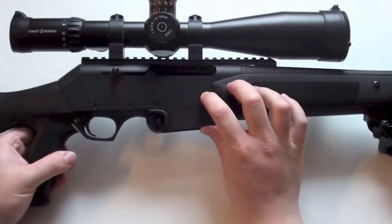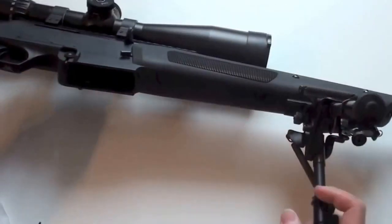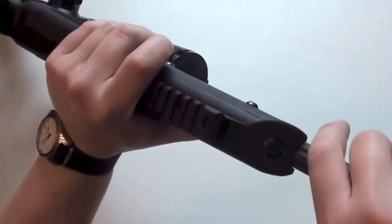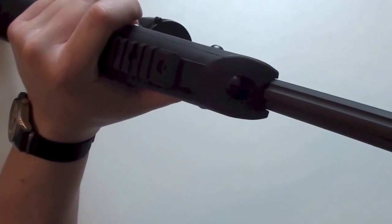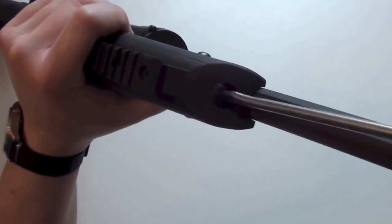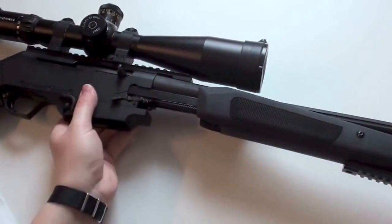I let the slide go forward. Next, I take off the bipod. There is a screw here — we take out this screw with the screwdriver. And now we can take off this part here.